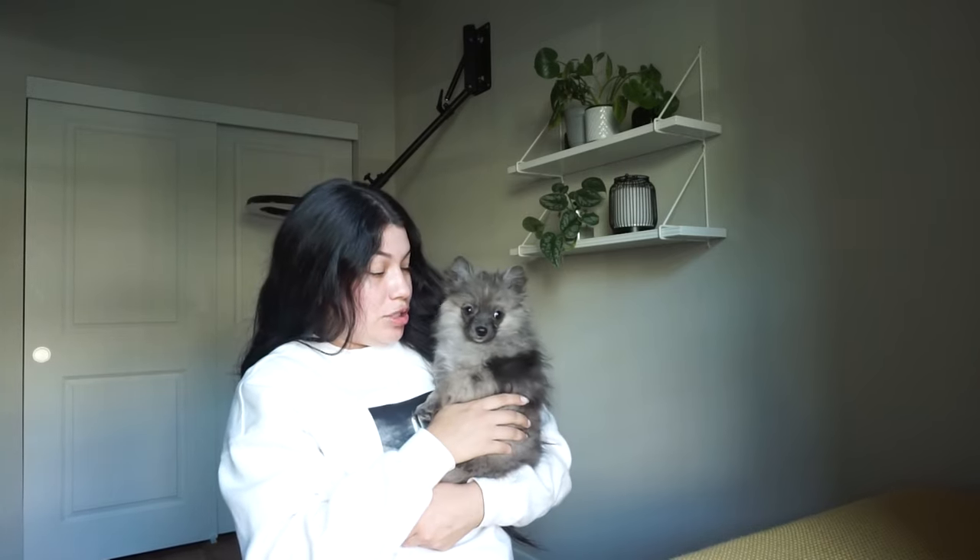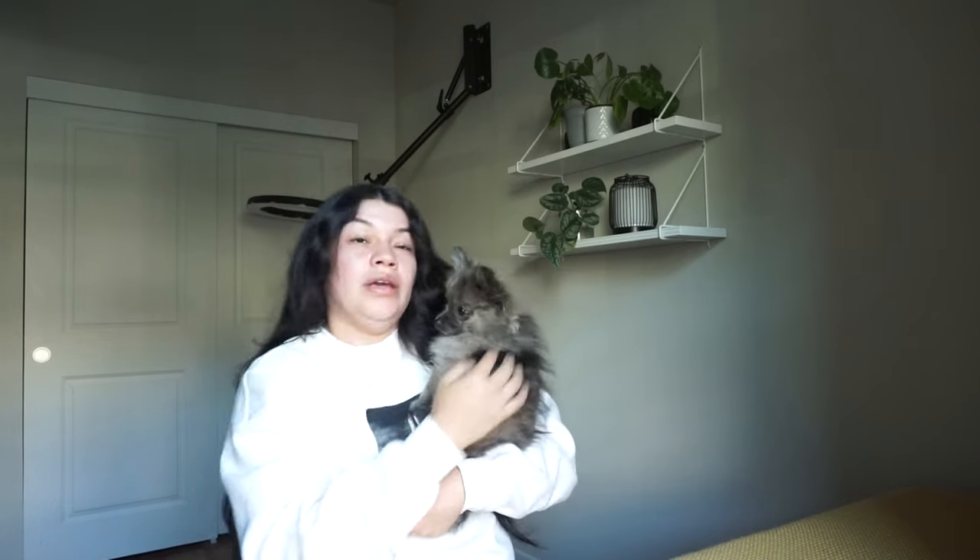Hey guys, welcome back to my channel! I'm here with Wolfie today and we're doing an unboxing video of some Amazon purchases we got for her. Now that we've had her a little bit longer, we've been finding out stuff we need to buy for her, so I put in an Amazon order. I haven't been feeling too well — I was in bed all day yesterday and today too, but I was like, let me get this vlog going because I've been wanting to unbox all this stuff.